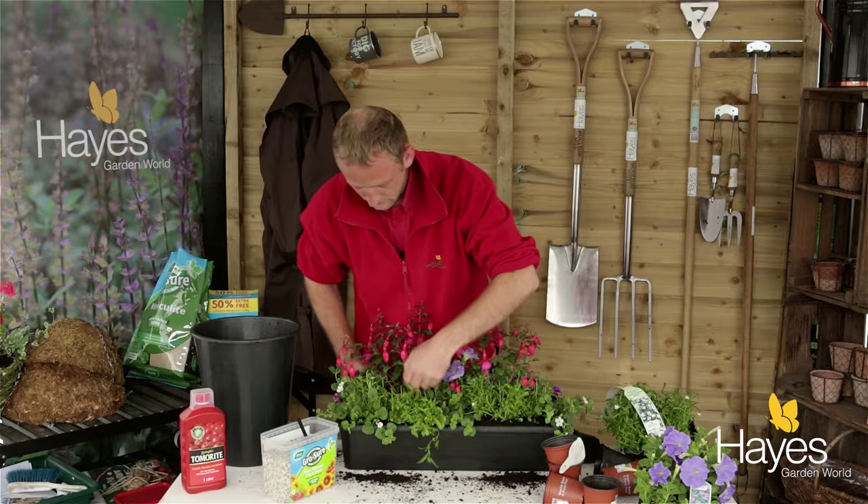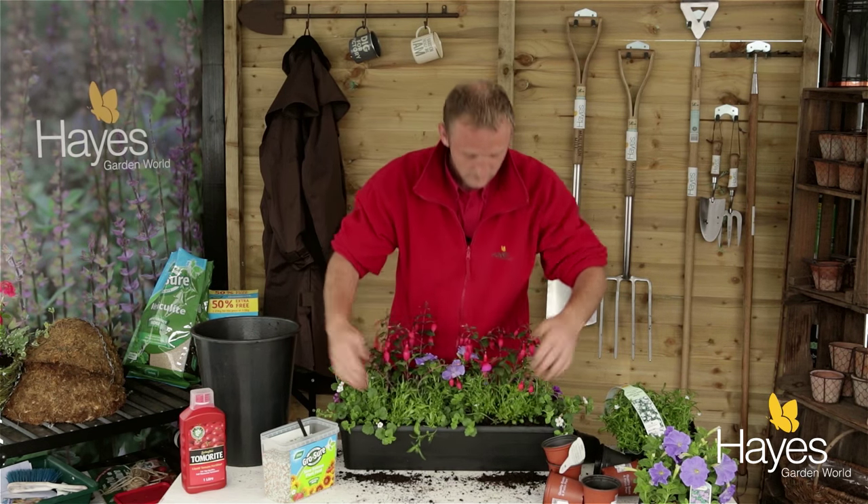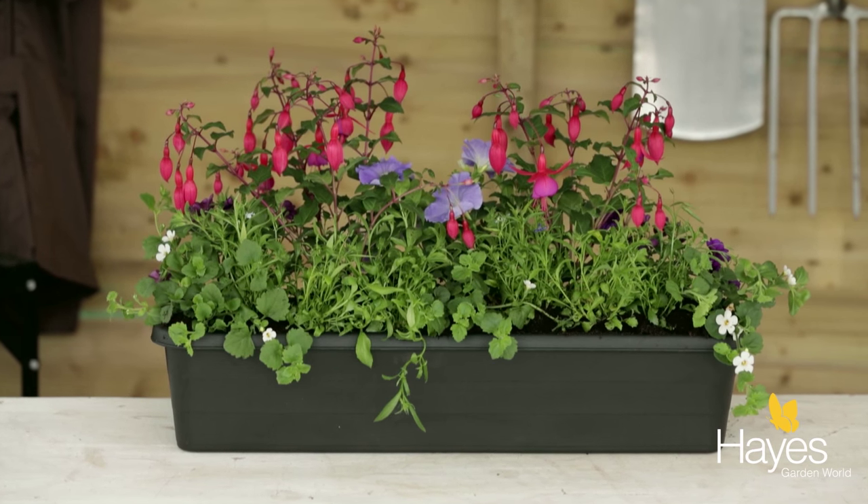And now we're done. Just tidy it up a bit, give it a water and you've got your very own window trough.